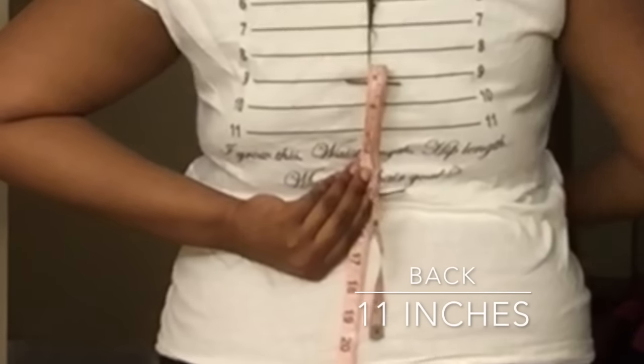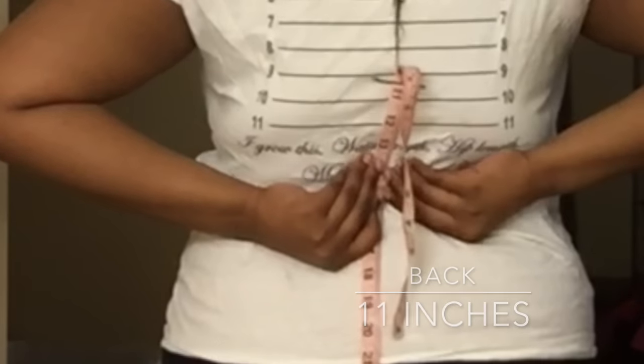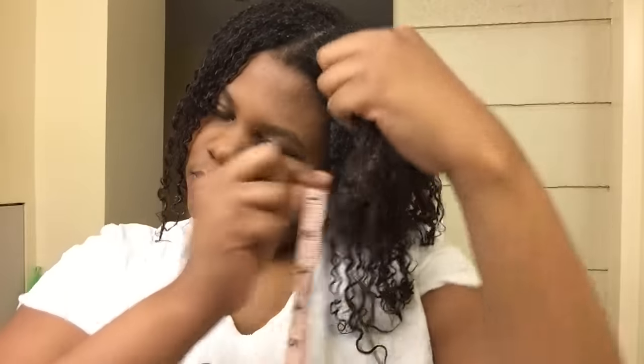What I did was put my hair to my belly button, which is where my waist is, to see how far along I have to reach waist length in the back. So I have about 4 inches to go.